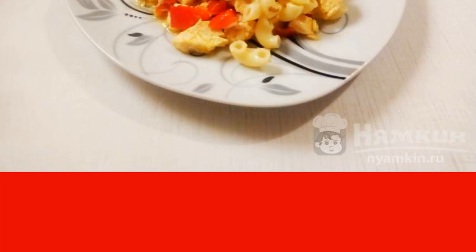Pasta goes well with chicken fillet, which, thanks to stewing, remains juicy and tender. The dish turns out not only delicious, but also bright due to the addition of golden turmeric, red bell pepper, and carrots. I advise you to cook.